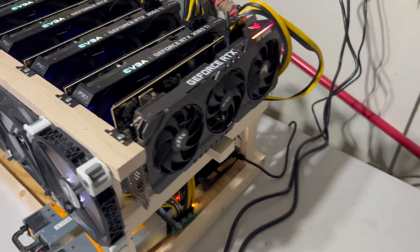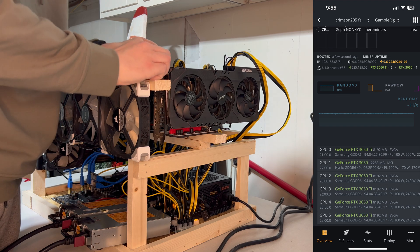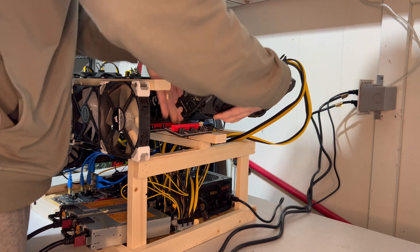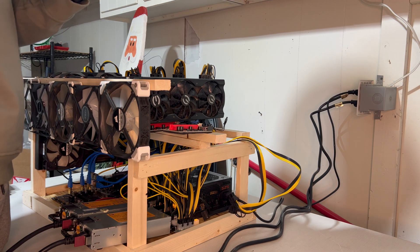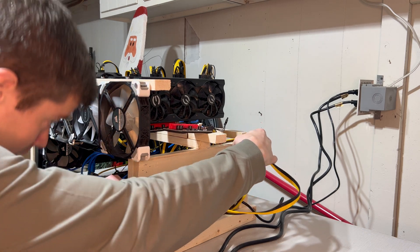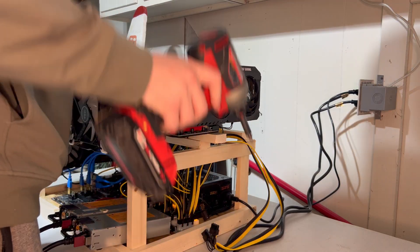The 3070 did not register when the rig turned on, so I'm just going to unplug everything, make sure all the connections are good. I'm also going to make sure that all the cords are going to the same power supply. If this doesn't work when I plug it back in, I'll likely switch the riser out.